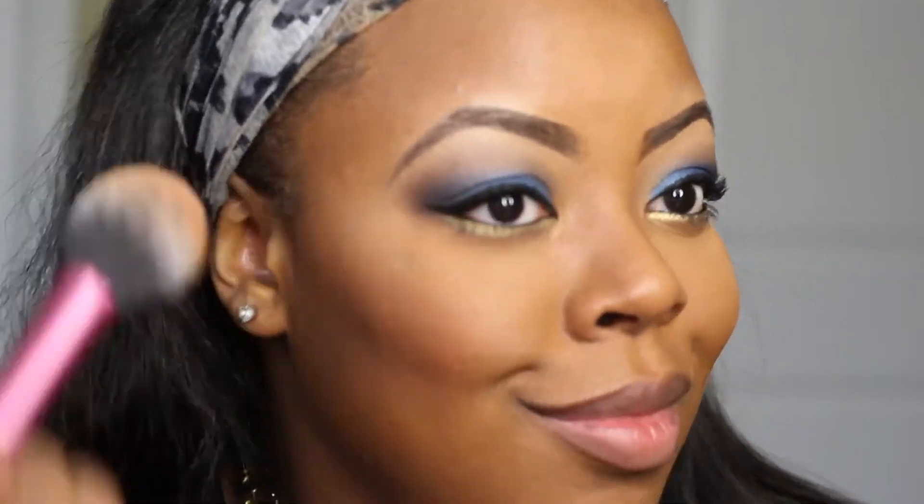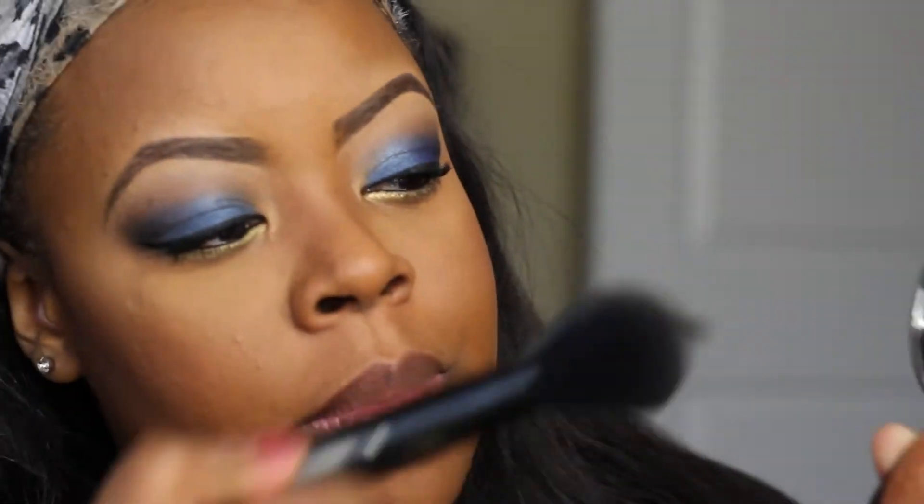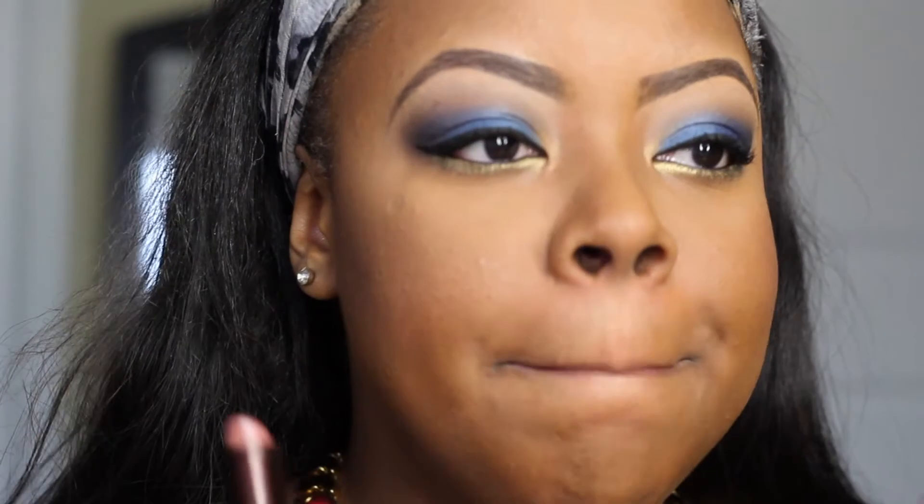Then we're going to use blush — I'll leave the name down below, so make sure you check that out. This is Gold Deposit from MAC — love this highlight. It's just a really gorgeous highlight to give you a nice glow and shimmer. As you can see, I am a fan. Then I'm going to go ahead and use Lace from Fashion Fair Cosmetics — it's just a beautiful pinky nude for women of color. Love it. Topped off with Natural from NYX.